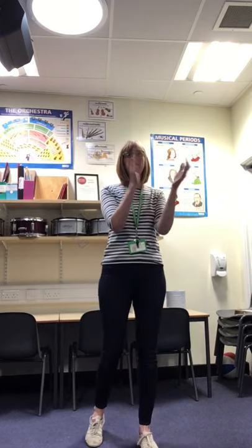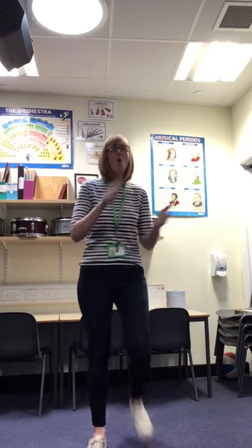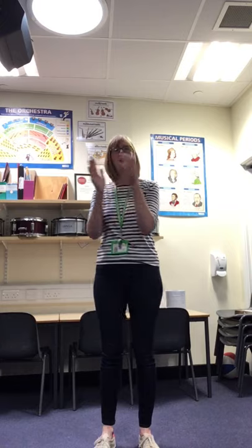Ready, steady, off you go. One, two, three, four, five. Other side. One, two, three, four, five. Other side. One, two, three. One, two, three. Slap, clap, click.